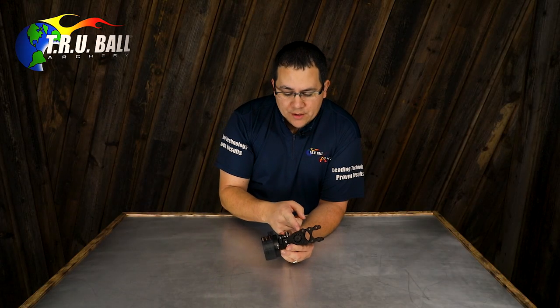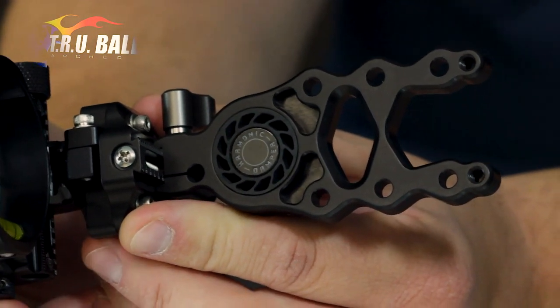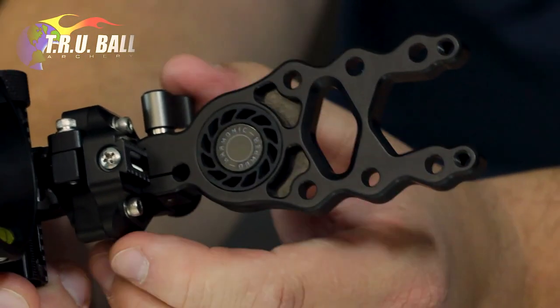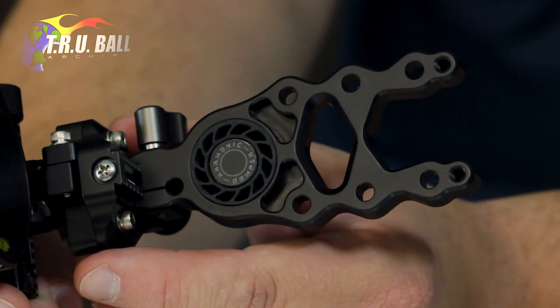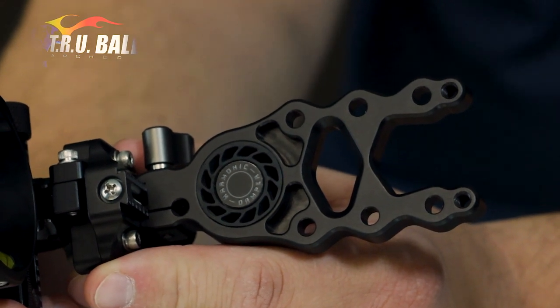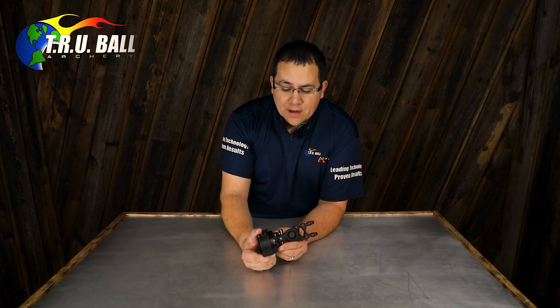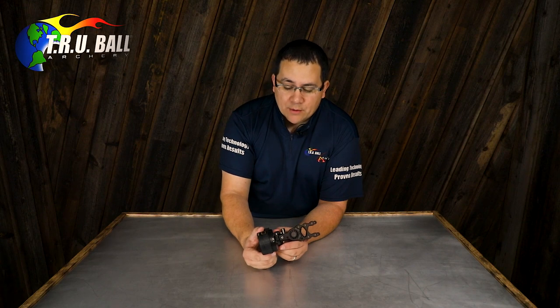On the bar here you'll notice that our bar is a little bit different. This is a stronger, lighter, diamond-shaped bar on the dampened version. We also have a lighter, stronger, diamond-shaped bar on the non-dampened version, and then we also make this sight in a pro model as well. So all the same features and models are available in the RioTek.